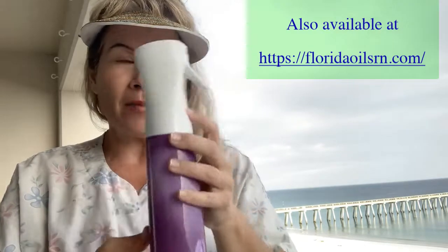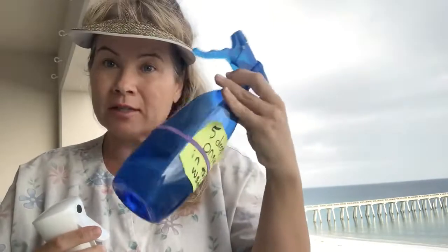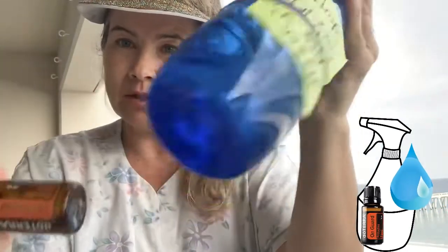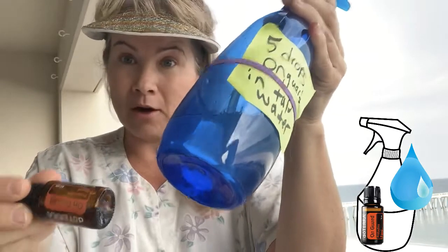Order these from doTERRA because the mist is even more fine than it is with the garden center 24-ounce bottle. Again, five drops of this in 24 ounces of regular tap water — that's all you need. Spray down all surfaces twice a day.